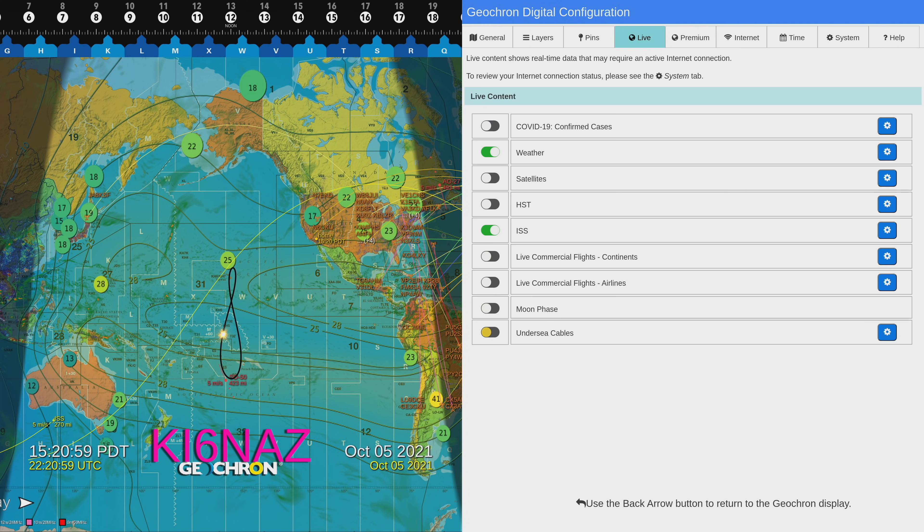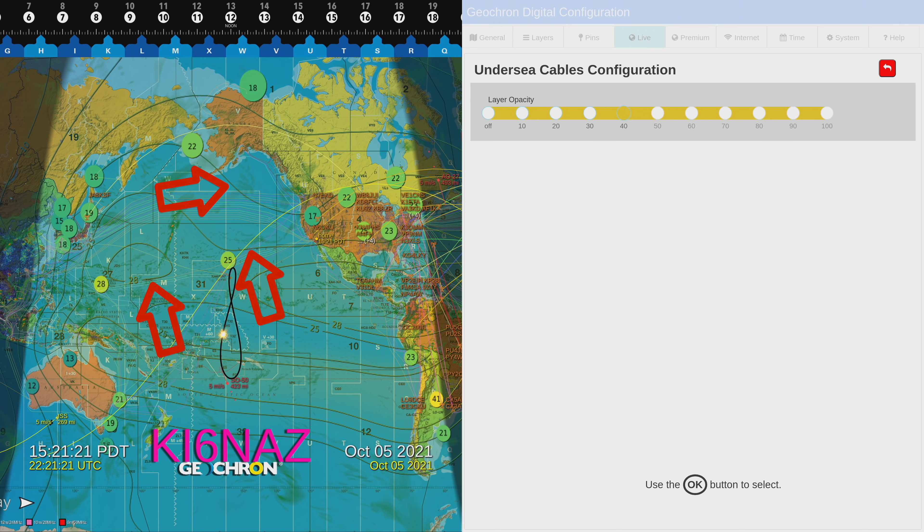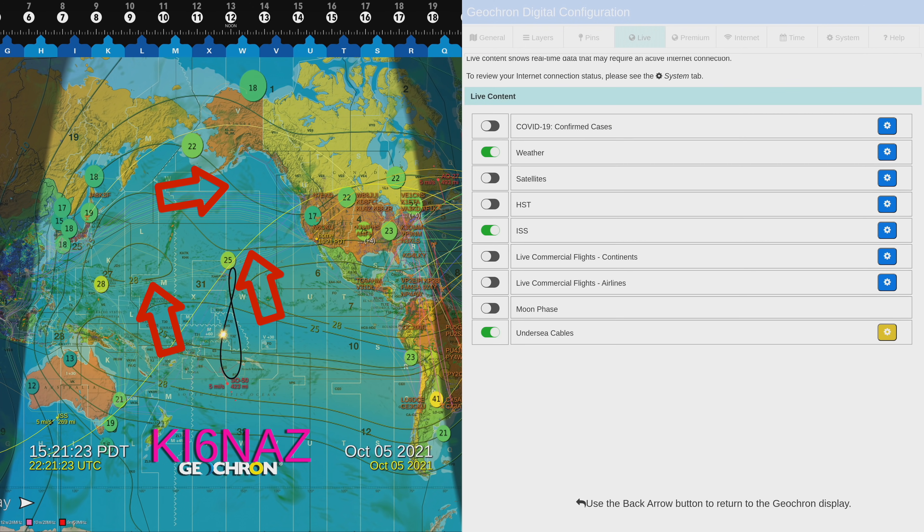You can pull up active flights that are going on, as well as the moon phase and undersea cables. Let's see — I have a feeling this is going to be wild. They're in there but they're faint. You can go into the little gear and bump it up to 100% — yeah, now you can see the lines. It's in the way of the MUF chart though — those little green lines show the bands of propagation. So we're getting in the way with those undersea cables, so I'm going to go ahead and turn that off.